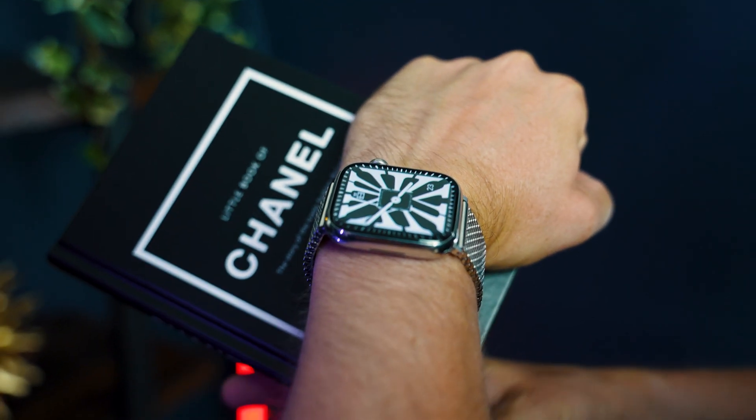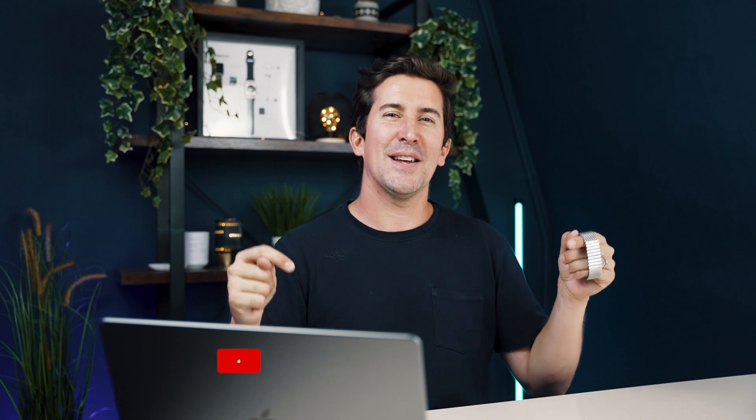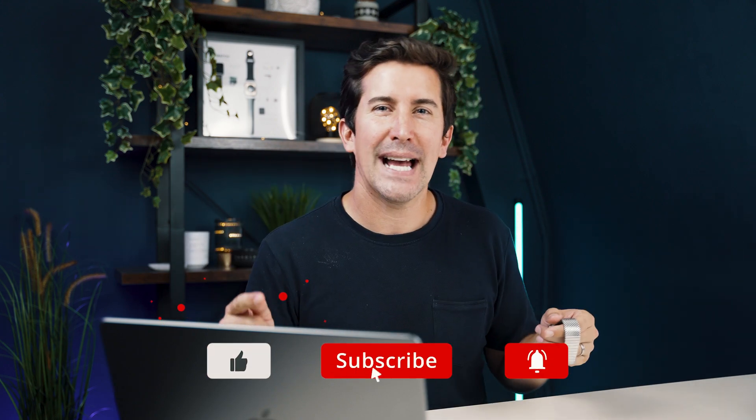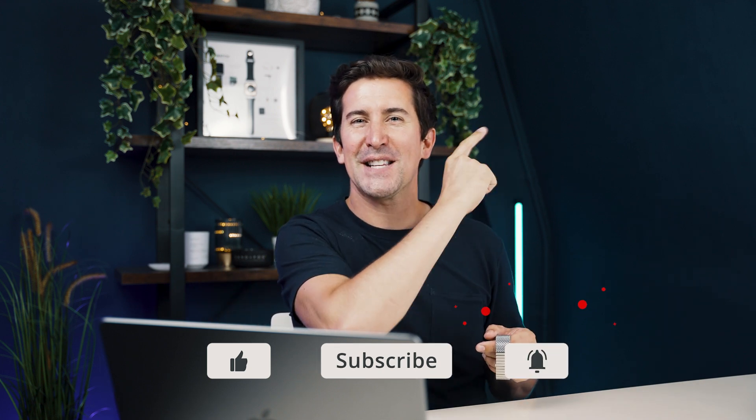So have a play around and let me know — did you find that helpful? Are you using the Clockology app? Have you downloaded the Buckle & Band faces? Let me know, we'd love to hear from you. Don't forget to check out our other Apple Watch playlists up here. Thanks for watching, and I'll see you in the next one.